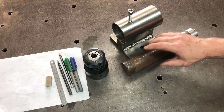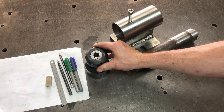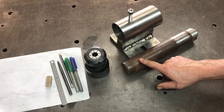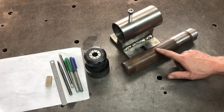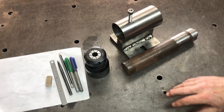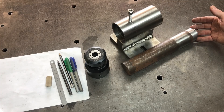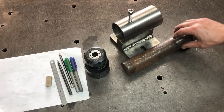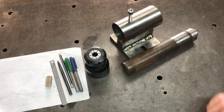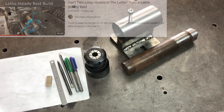I made this ER-40 collet chuck for my lathe a couple of videos ago, so I'm going to use some of those dimensions to work out how much we need to leave sticking out the end and what portion we need to turn down. This project was a little delayed because it's a long piece of steel and I couldn't bore out the center without some support, so I had to build a steady rest for the lathe. There will be a link in the description for that as well.